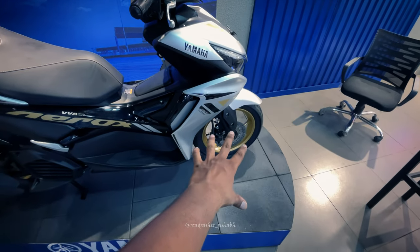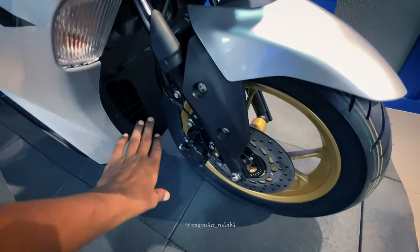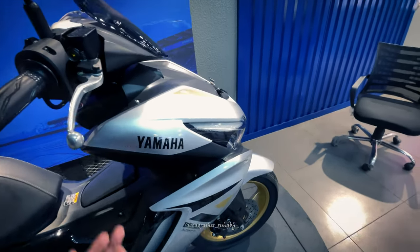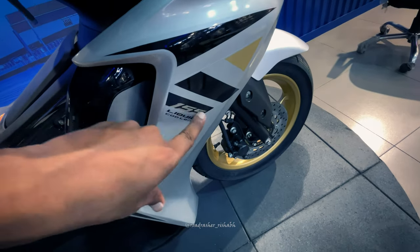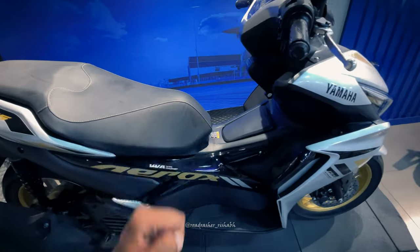You can see 14-inch wheel size with a front disc. You can see EBS and the liquid cooling system. The 155cc liquid cooling engine puts out 14 HP and 13 Nm of torque.